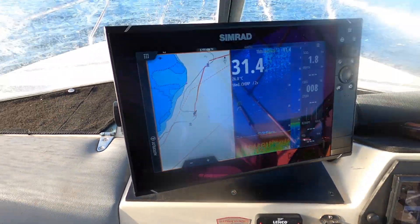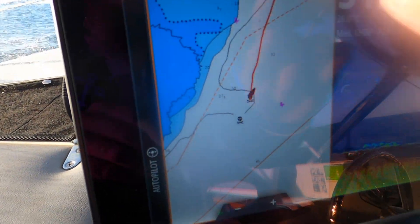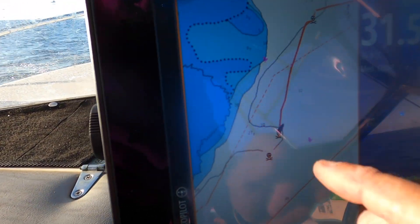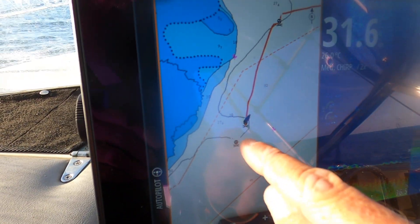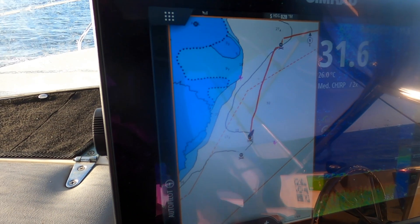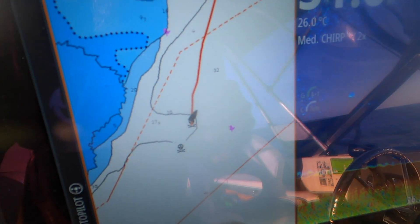I'm just going to try and give you a bit of a look at how I found that spot. You can see we're up here at the top and we've sort of just come down — I can see this little kick. It goes from about 40 odd metres up to 30 and 27 in some spots. I put a mark and we're heading straight for it, nice and slow. We've seen fish on the sounder and first drop got smoked. Going to go back up on that mark and see how we go.